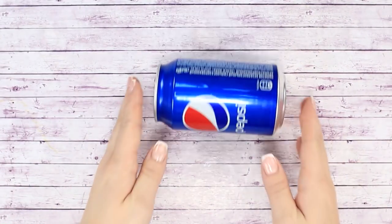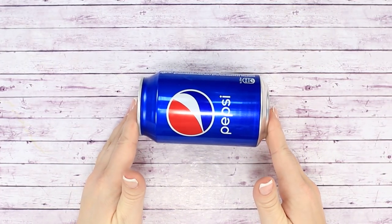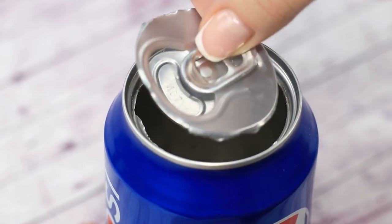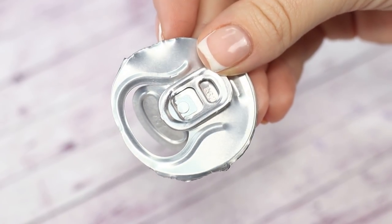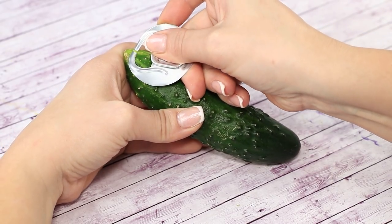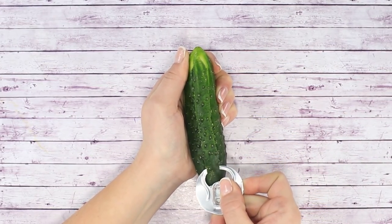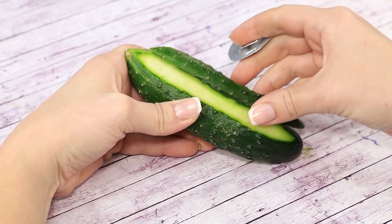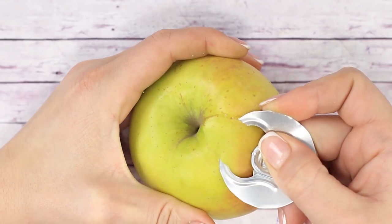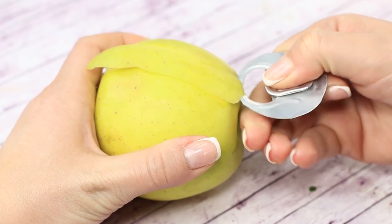You'll see how you can reuse a soda can to peel vegetables for your fitness salad. Get an empty soda can and cut off the top with a stationary knife. We get an original knife for our vegetables. Put our super knife against the surface of the cucumber, making sure that the opening is pressed on the peel. Gently press on the knife and drag it across the surface. Peeling an apple has just become much easier. But remember — safety first. Be careful not to cut yourself, as the edges of the can are very sharp.